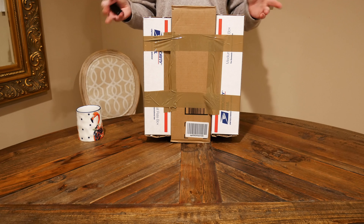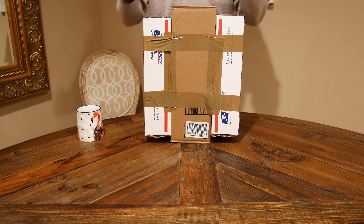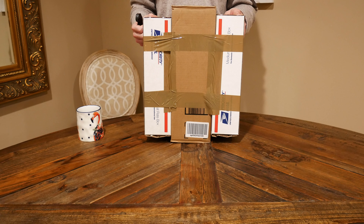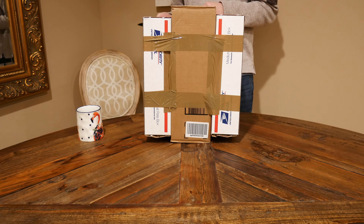Here we are with the unboxing of my latest and greatest toy, which is the Klevo D901C++. We'll see why that is in a moment. We're going to be unboxing this machine and take a look at what's inside. So let's get to it.